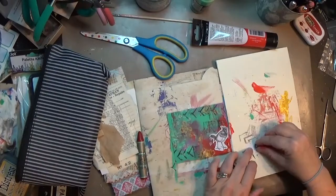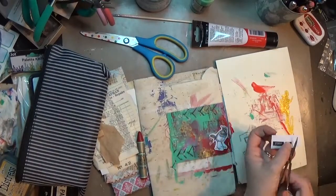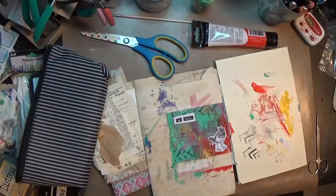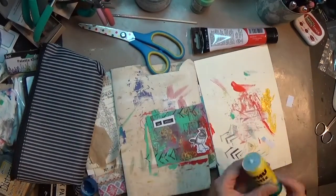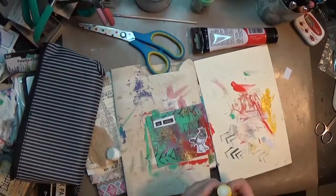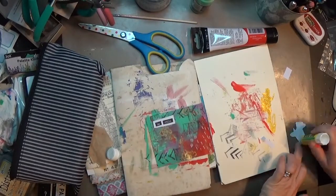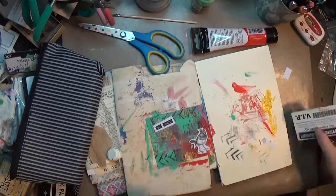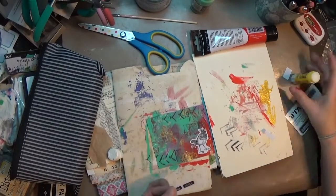I tried a couple things — a colored pencil and then one of the oil pastels — and I really didn't like that. So I used another piece of that paper and pulled those stickers right off and stuck them back down. It just shows you: if you don't like something, change it, fix it, do something different. You don't have to go with that first instinct — it may not work, it may not be what you like. Try something else.